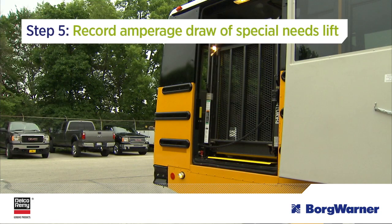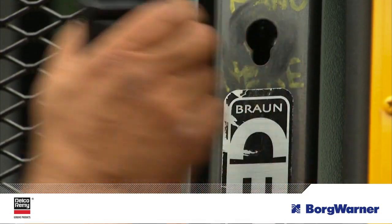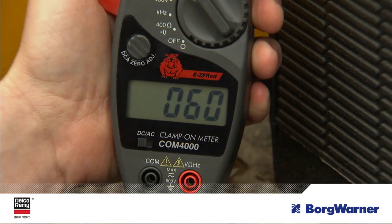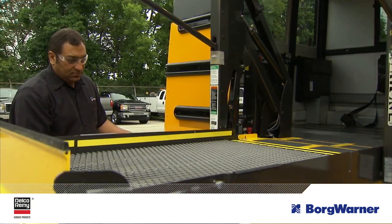The next step is to record the amperage draw of the special needs lift, if the bus has one. With the key on and engine off, place a load on the lift and raise the lift. While the lift is going up, take a reading and record it. On this bus, for example, the lift drew 60 amps. Keep in mind the amperage draw may vary depending on the type of lift being used and its age.